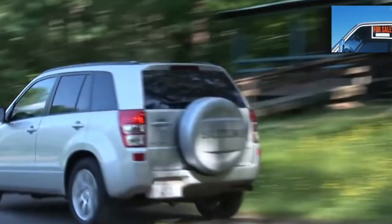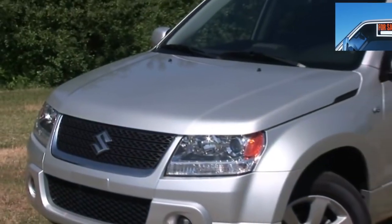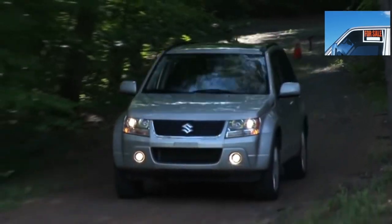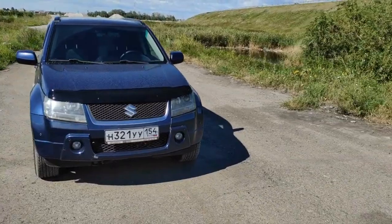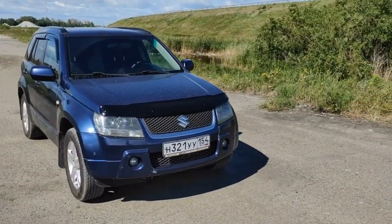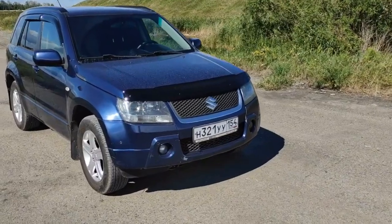Wheel bearings are supplied complete with a hub, but their service life is usually enough for 100,000+ km in normal urban use. The rear brakes of the Grand Vitara are drum type, and pads are usually enough for at least 80,000 km; the front will have to be changed twice as often.